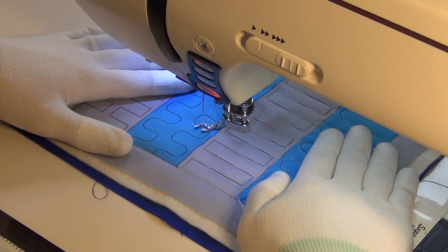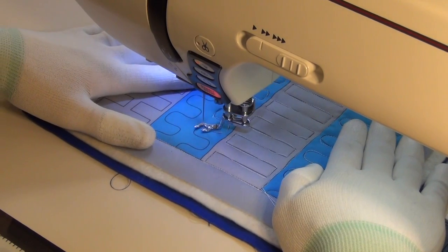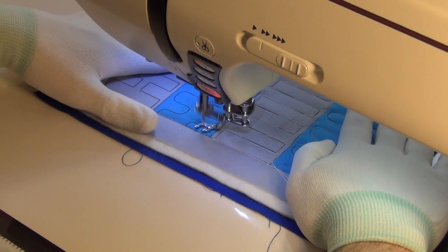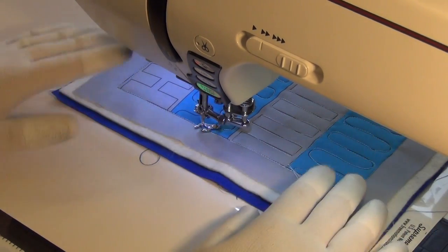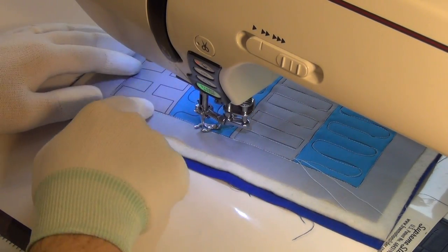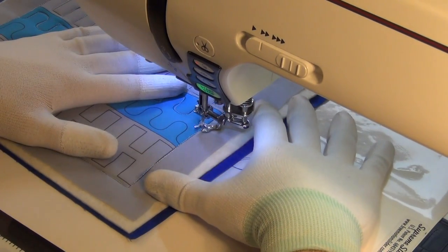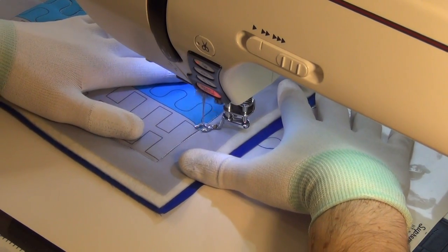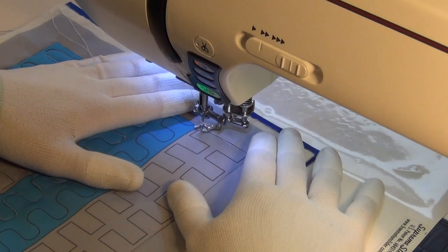I'm going to make another mistake, but that's okay. It's not the end of the world. Since I don't really care about that, I'm going to change it up and we're going to work on some more rectangles and straight lines. Never be afraid to do that. You may have to travel stitch a little more, but you're not going to get a ticket or anything.